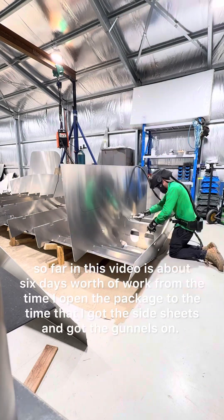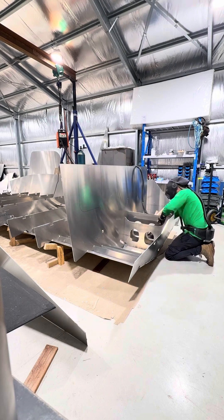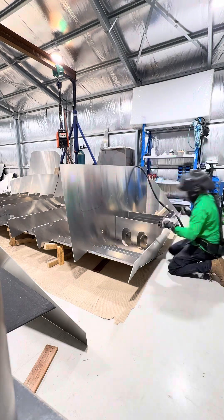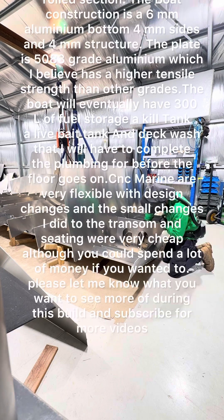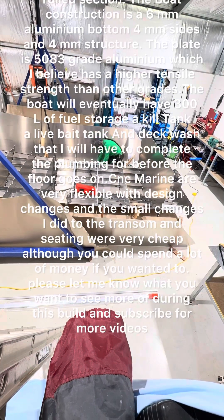So far in this video is about 6 days worth of work, from the time I opened the package to the time I got the side sheets and gunnels on. I've been lucky to have a well-known boat builder who lives locally give me some great advice, along with the help of CNC Marine.